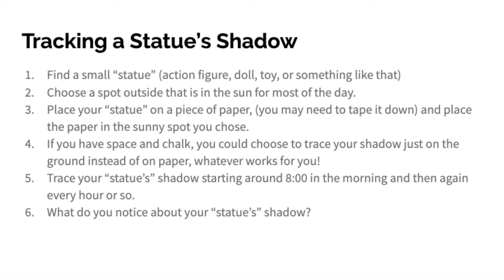Whatever works for you. Trace your statue's shadow starting around 8 in the morning and then again every hour or so. What did you notice about your statue's shadow? Did you try it out? I did. Want to see what I found? Let's take a look at what I found when I tracked a statue's shadow for a day.